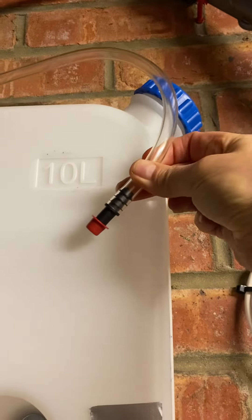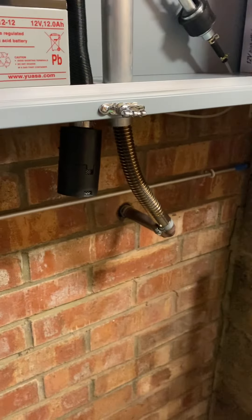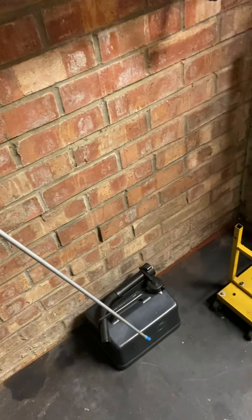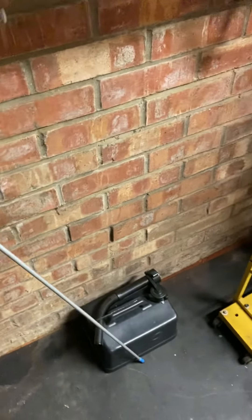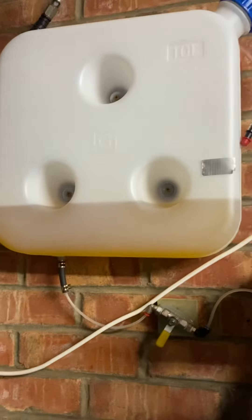For the other side of the pump I've got a wand that goes into the diesel tank. Turn the pump on and it will suck diesel up and fill my tank — brilliant, works really well.